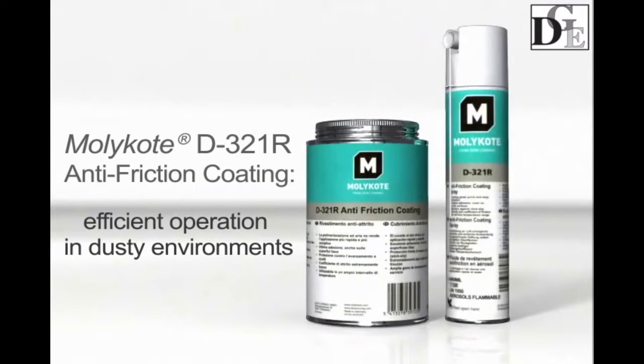D321R is an anti-friction coating for long-term lubrication of parts operating under dusty conditions and exposed to high loads where an extremely low coefficient of friction is needed.